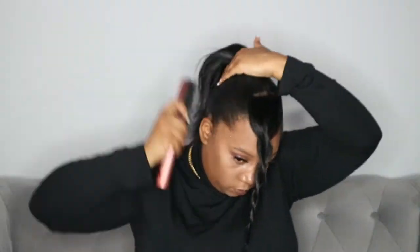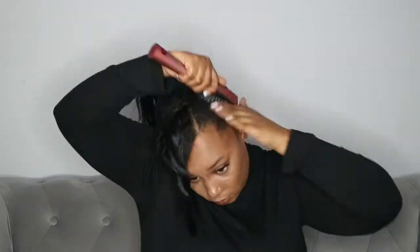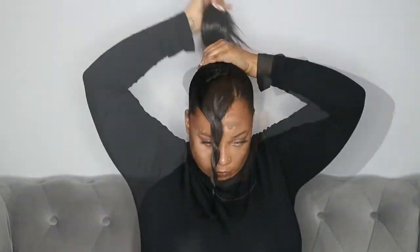Then just get your slick brush and brush that up. I'm going to re-tie the hairband just to tighten it slightly. Then I'm going to braid this up — you can braid it or twist it — and then put it in a bun, making the bun as small as possible.